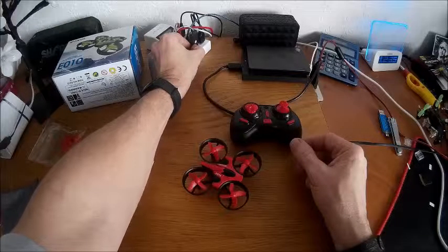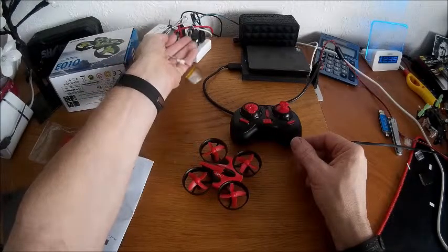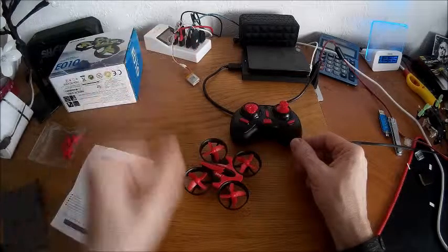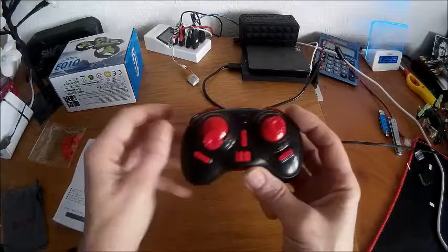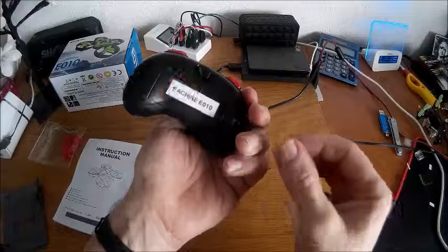With most of these, the light comes on the charger - a red light shows you that it's charging, which then extinguishes once the battery is fully charged. With the eShin it's the other way around: no light while charging, then the light comes on once it's fully charged.